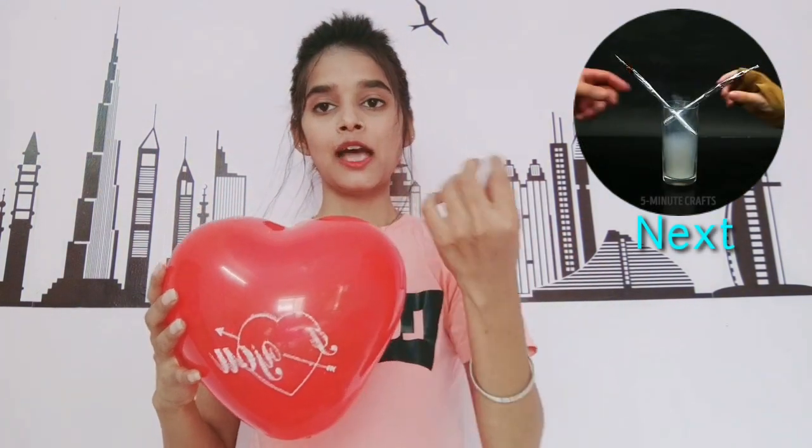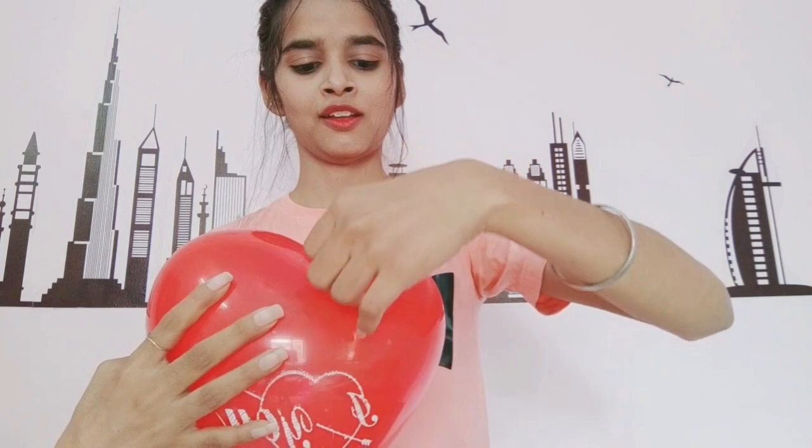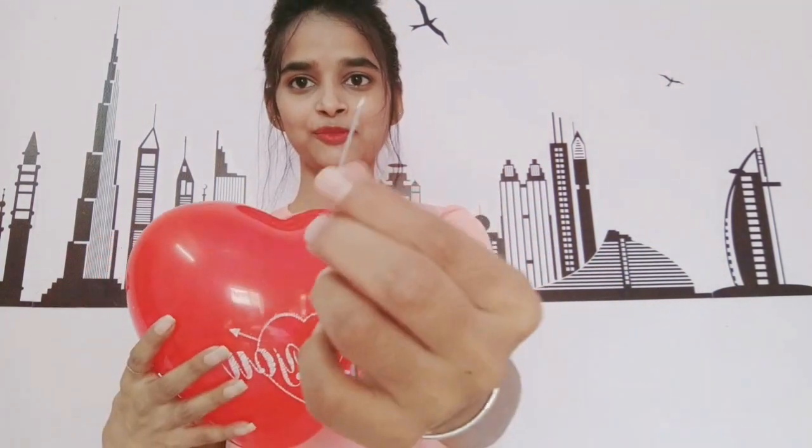For the next experiment, we again need a balloon. We also need a tape strip and a hairpin. Let's try this experiment. So here is my tape and this is my pin.